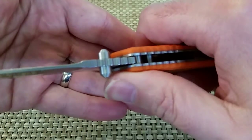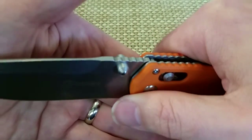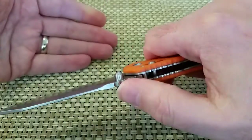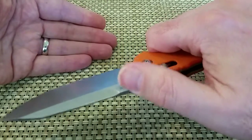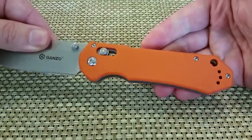Pretty good thumb studs. Let me get a shot of the thumb studs there. They're a little slick, but people complain about them barking up their thumbs, so you can't have it both ways.